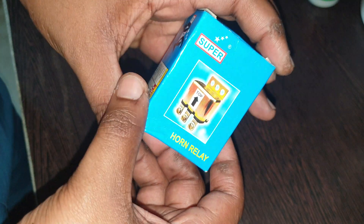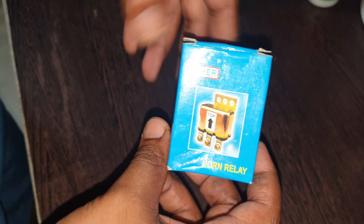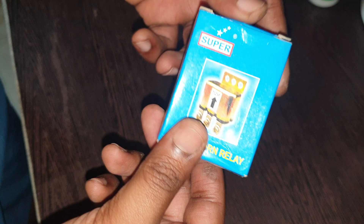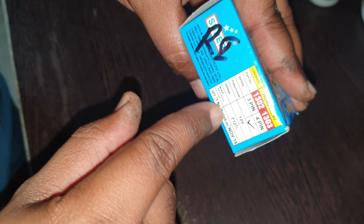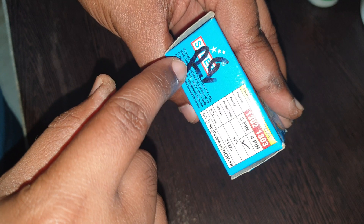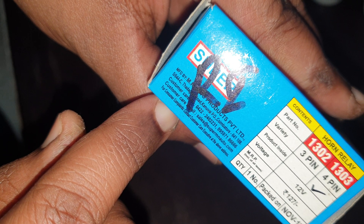In this video, I want to show you this horn relay — I'm going to use it for an entirely different thing, but it gets the job done. This is basically a four-point horn relay. It's a standard one made in November of 2018, 12 volt, and you can see the manufacturer is from Coimbatore.